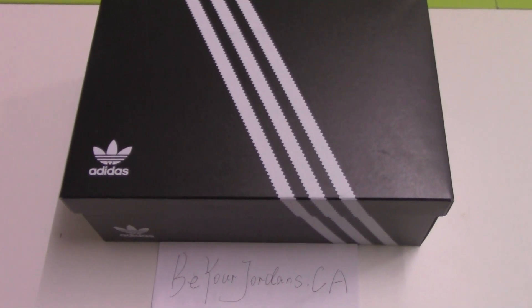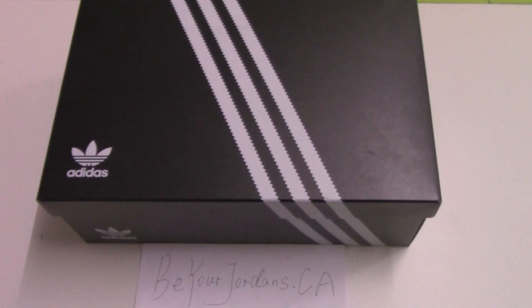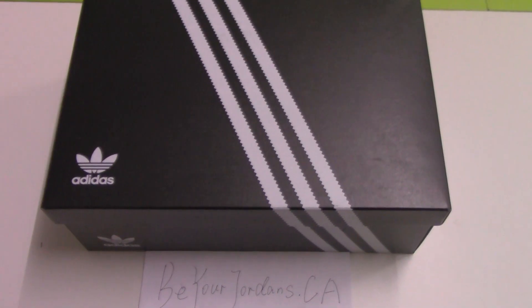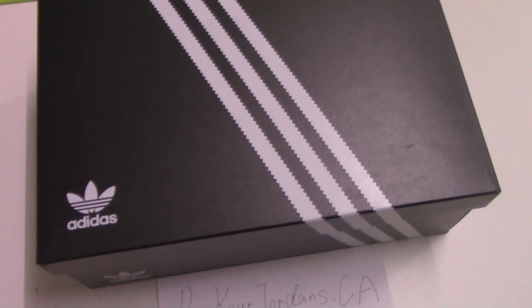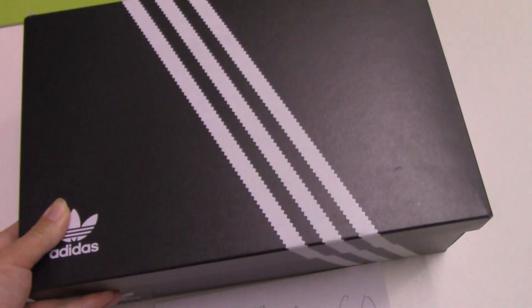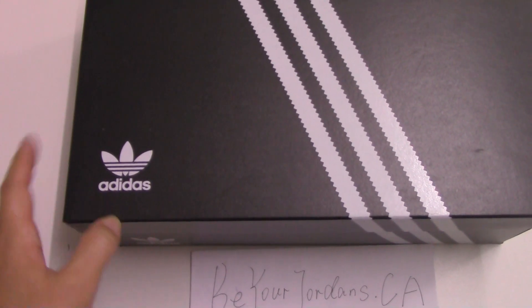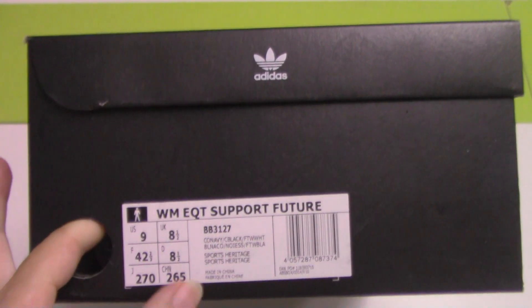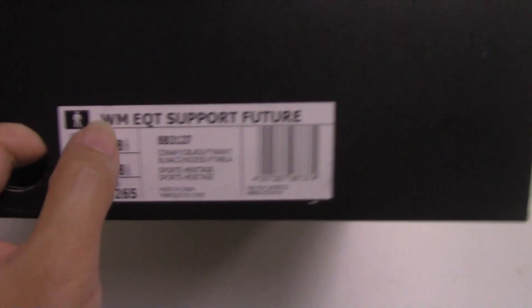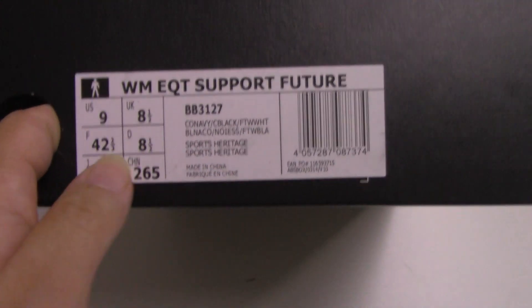What's up YouTube, welcome to my channel. You can check the shoe box here. Today I got another new shoe for you — this is for Adidas. A little different color from other shoe boxes. This is the black one with three white lines, and this part prints the Adidas original logo. The side also prints the logo as well. Check the size tag here: size US 9, and this is the EQT Support Future — and this is the model number.